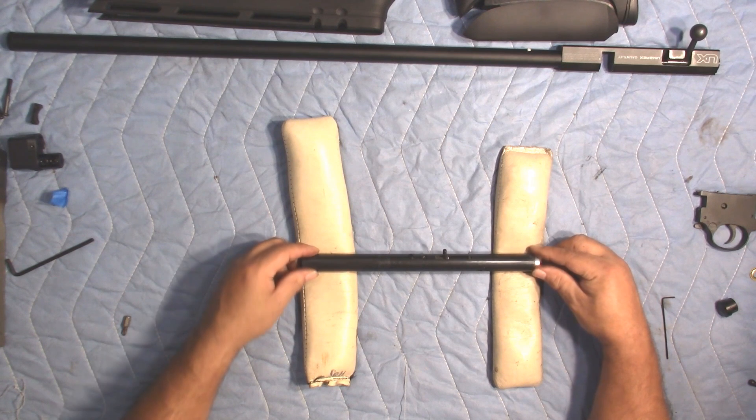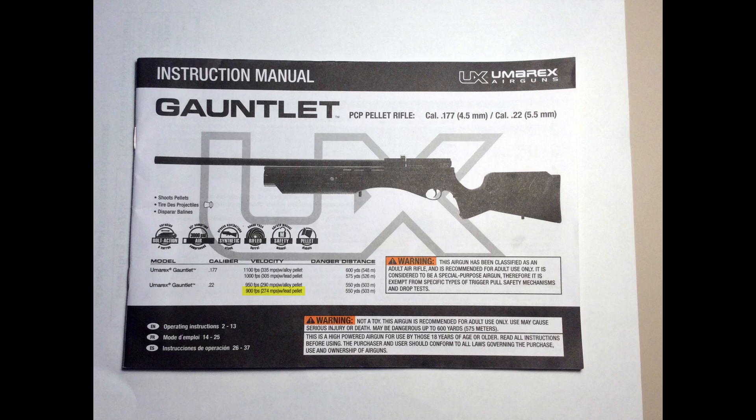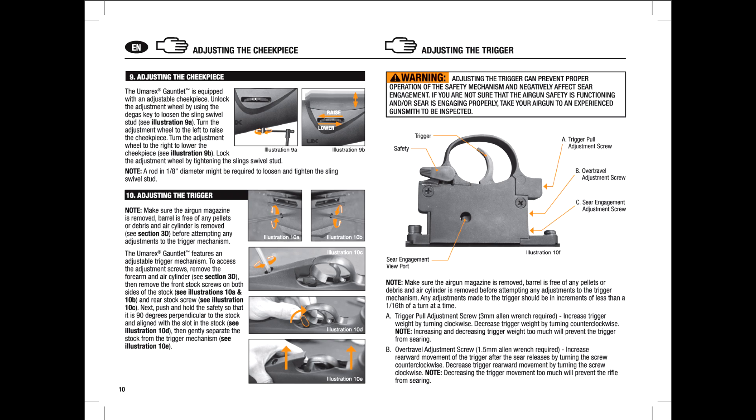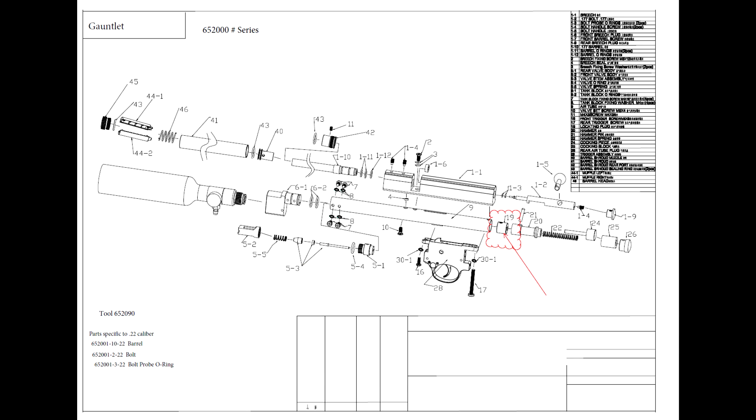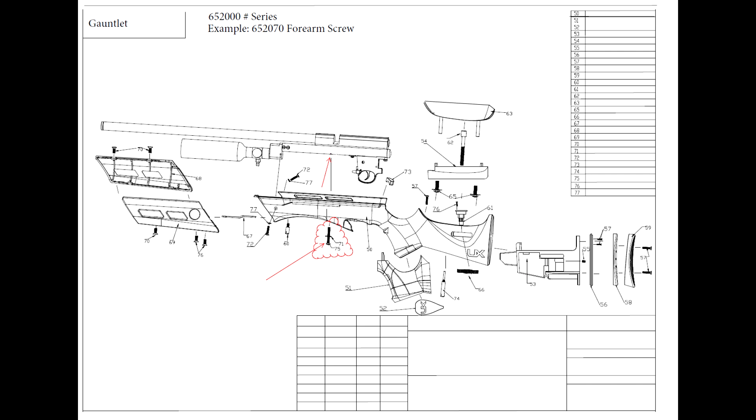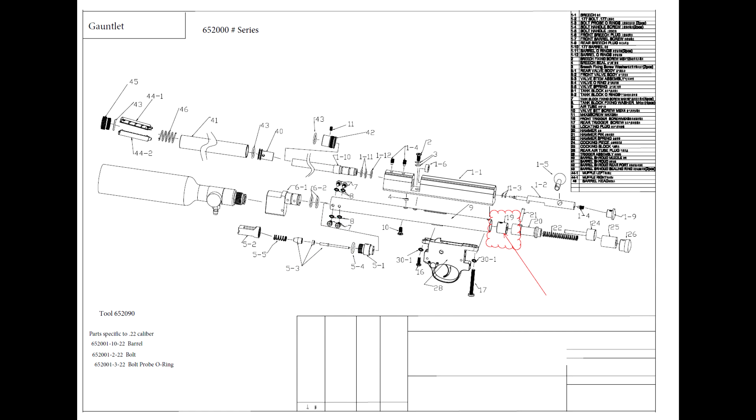First, let's make sure that we cover all bases and say that if you're ever going to be working on the rifle and you're going to be taking it out of the stock, please make sure you degas the rifle. The reason that I constantly tell folks to degas the rifle is the bottom screw that goes through the bottom of the stock is actually holding the block that's behind the pressure valve, which is part of the safety feature of the rifle. If you take that screw out and the rifle is under pressure, it's just one less thing stopping that valve from slamming backwards.